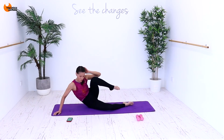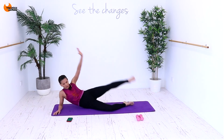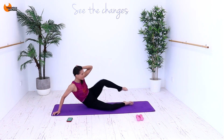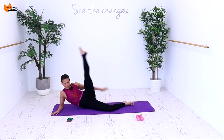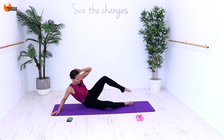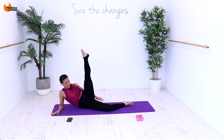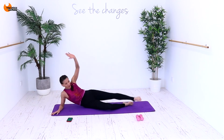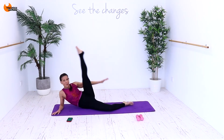23, 22. Keep going. See it through to the end. 15, 14, 13, 12. 10 seconds — you can do anything for 10 seconds. Six, five, four, three, two and one.